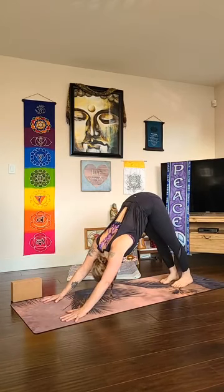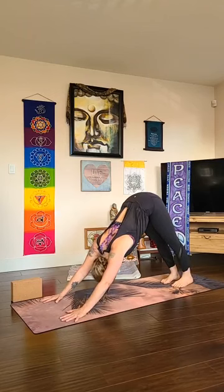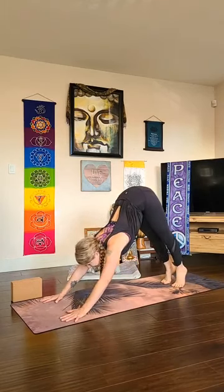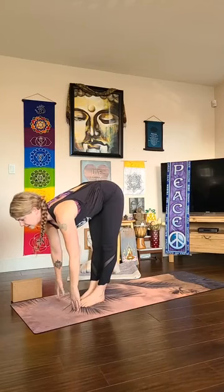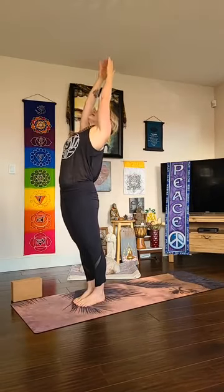One more deep breath, finding that ujjayi breath. As you exhale, come behind your toes, bend your knees a lot, look forward, and walk, step, or hop — try to find that float. Halfway lift — ardha uttanasana — exhale release uttanasana, inhale to rise urdhva hastasana. We'll do one more sun salutation — exhale fold forward, inhale lengthen flat back.